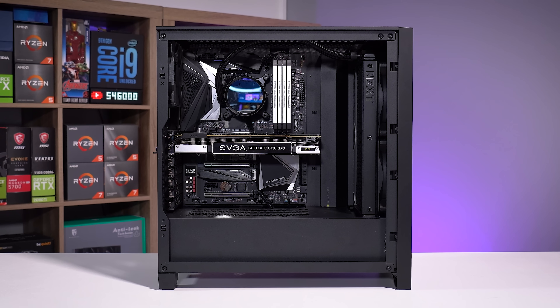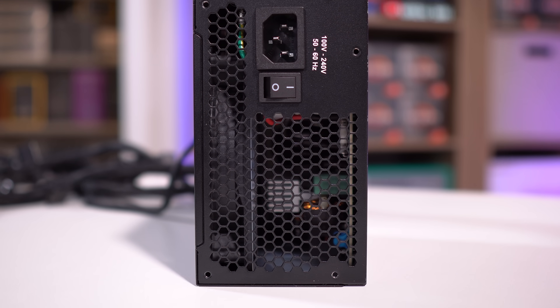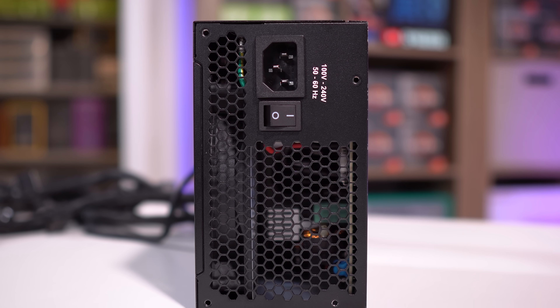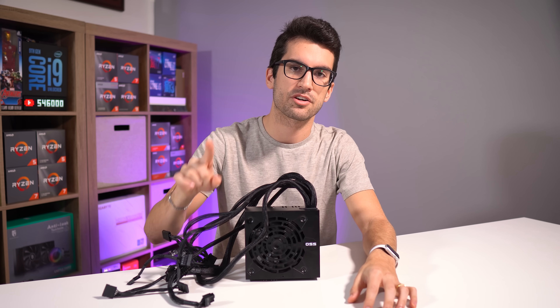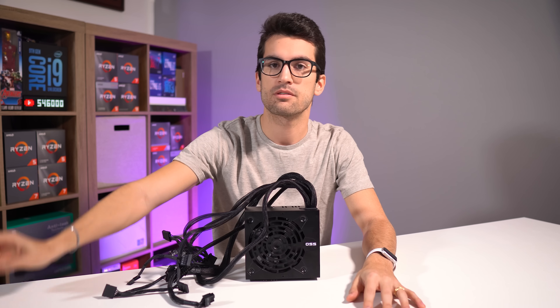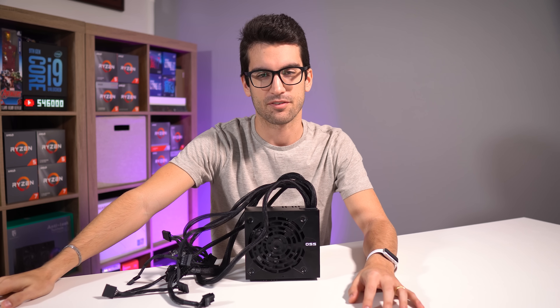And that should take care of just about every connection associated with a conventional and modern power supply. For more information on determining what wattage power supply you'll need for your build, check out this video here — it's also linked in the video description. You can find reliable power supplies in various wattages showcased in the video down below. Thank you all for watching. If you have any additional questions, be sure to leave those in the comment section. Consider liking this one, subscribing, and I'll catch you in the next one. My name is Greg. Thanks for learning.